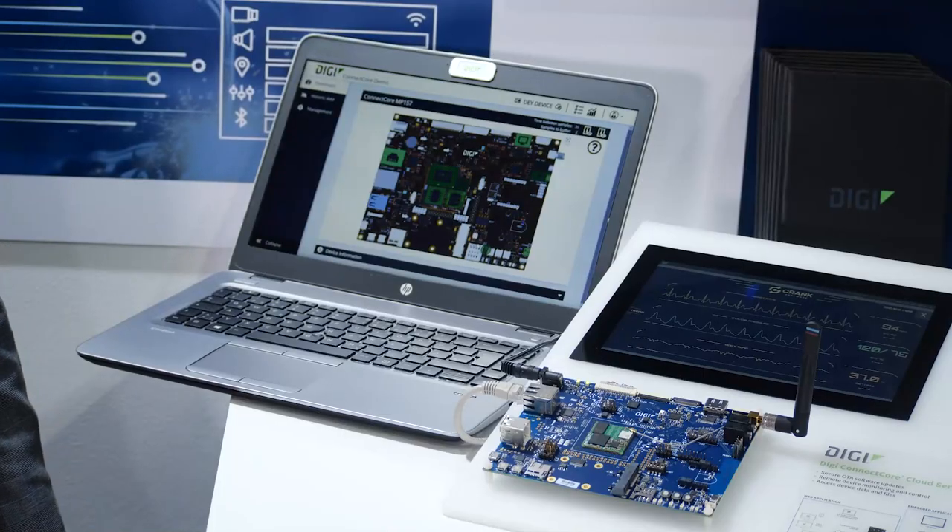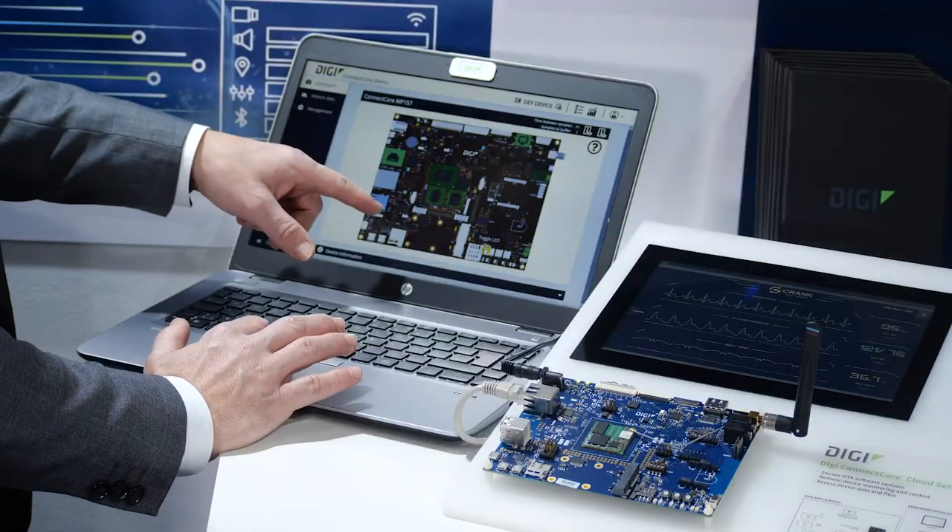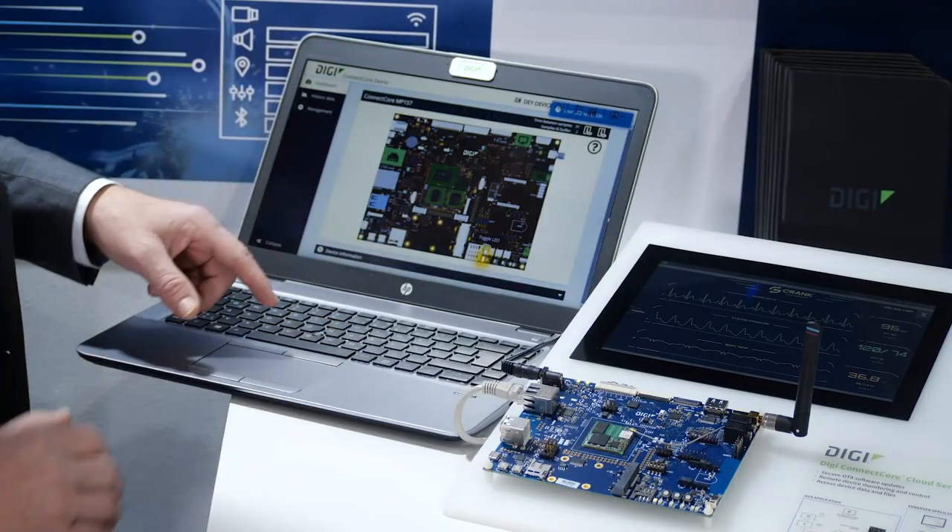This reference web application is showing a secure independent remote dashboard for monitoring devices and sending commands to interact with them. For example, check out how I can control this hardware GPIO to trigger an LED.